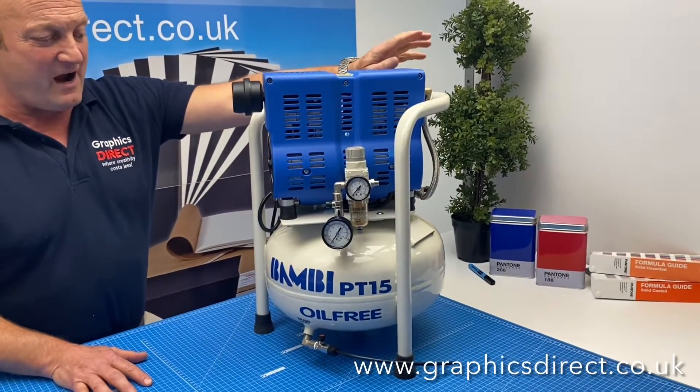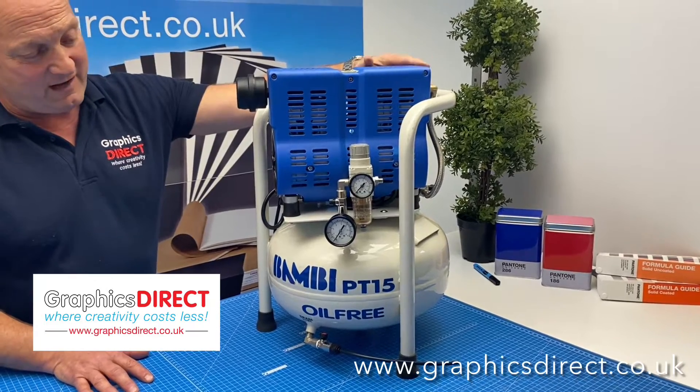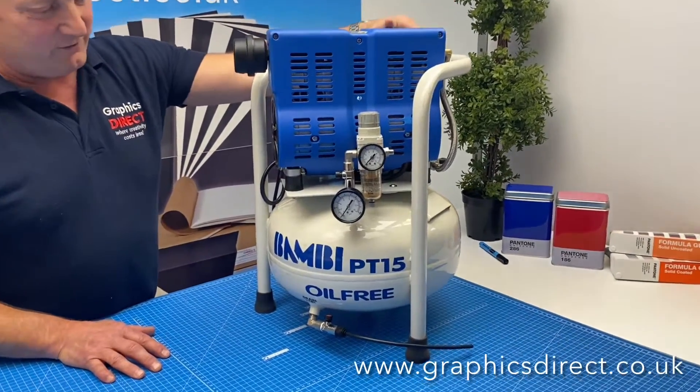Hi, it's Chris from Graphics Direct. I'd just like to give you a little bit more information so you can have a bit more confidence when purchasing from us that we know what we're talking about.